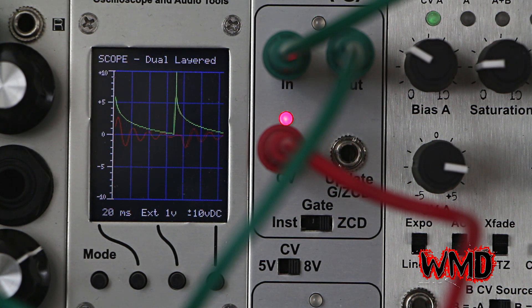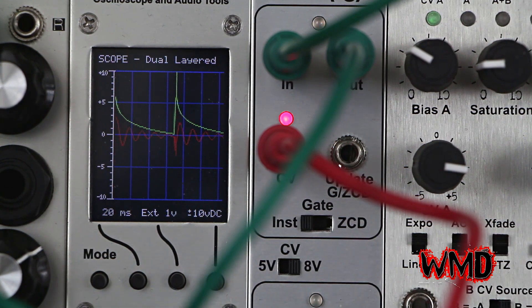So turning the audio frequency up. You can hear those pops and clicks from instant updates.